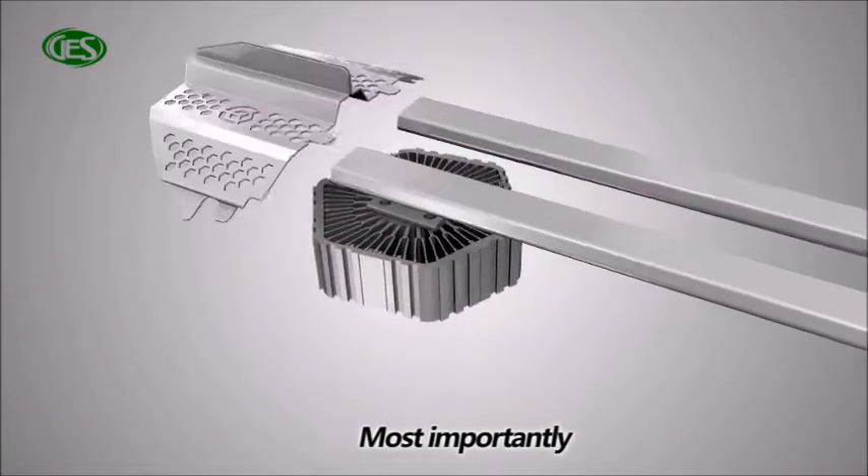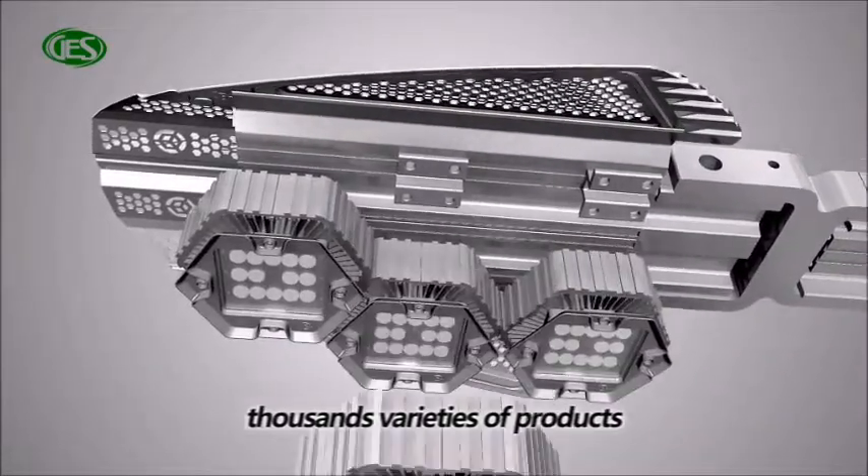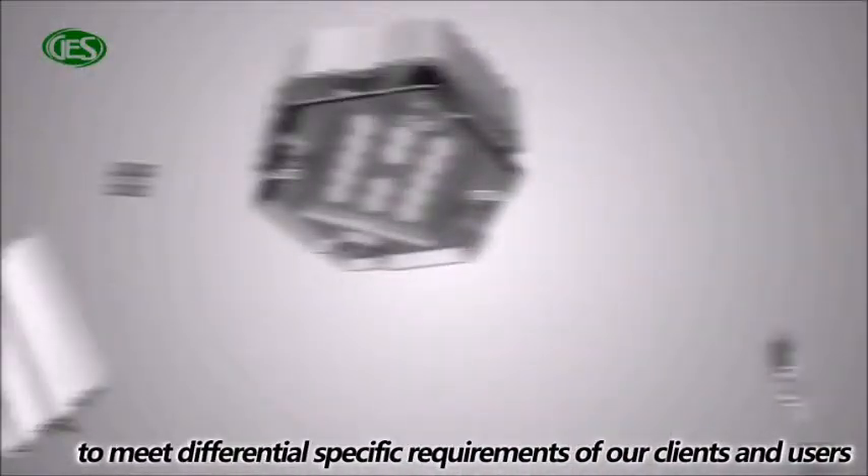Most importantly, the light matrix system enables us to customize thousands of varieties of products to meet the differential specific requirements of our clients and users.